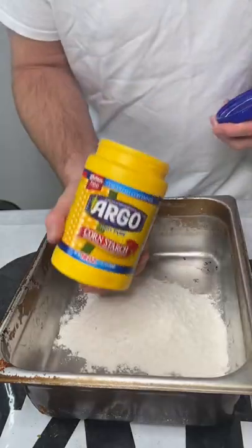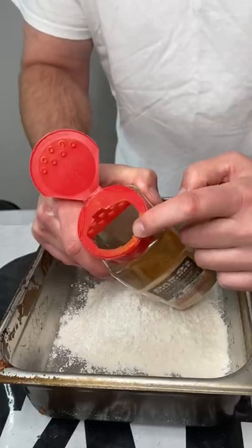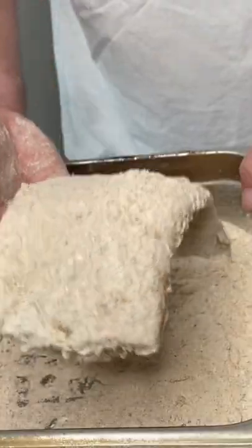Now let's make our breading. Start out with all-purpose flour, a little bit of cornstarch for extra crisp. Take your spicy Dano's, pop the top, give that a mix around, shake it off a little bit and throw it straight in your flour. Now it's ready for the fire — fire up our peanut oil.